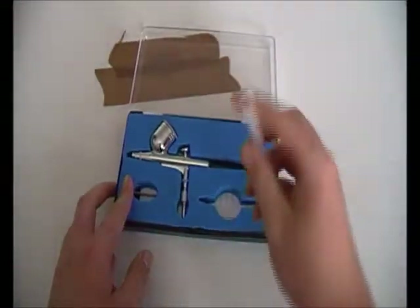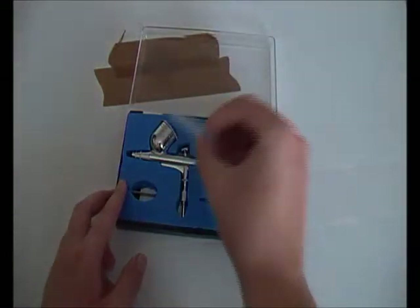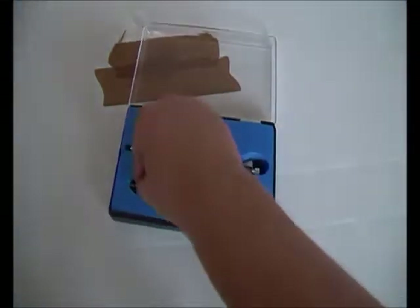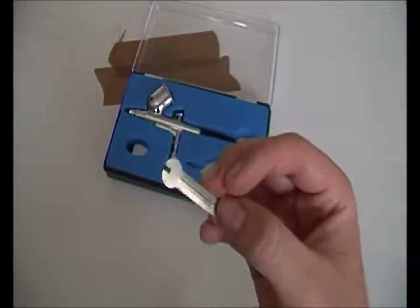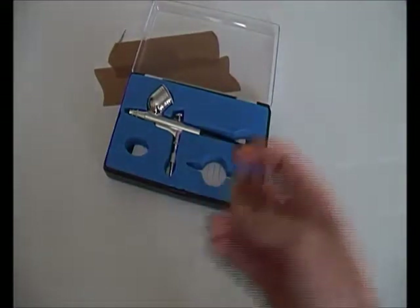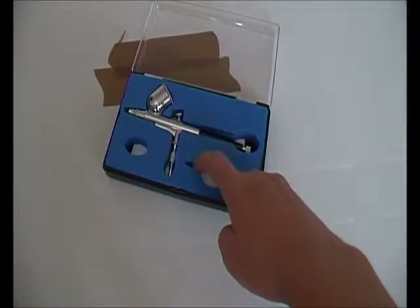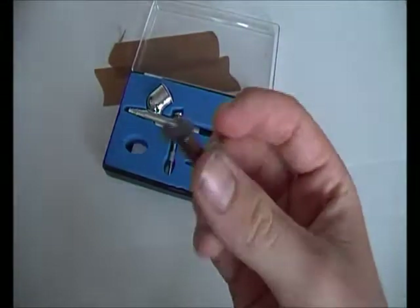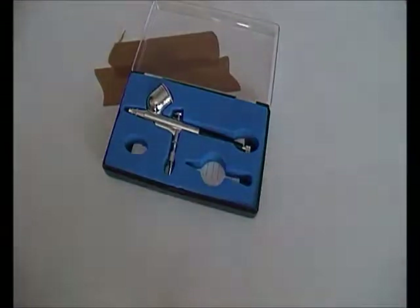What you get in it - there's this sucker thing where you put in paint, suck it up, and put it in the pot. You can just drop it in and collect some thinners and all that. And this is the thing I do not get - why is there a spanner in there? Is this a spare tool to do something inside, or is it for the outside? Comment below if you have one of these airbrushes - please tell me what this spanner is for.